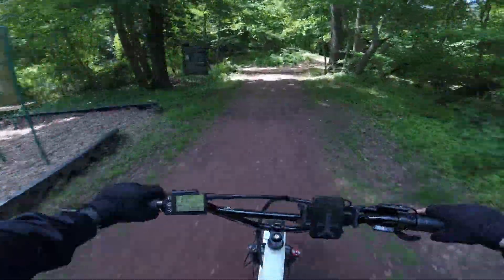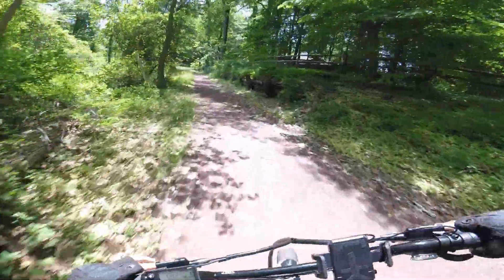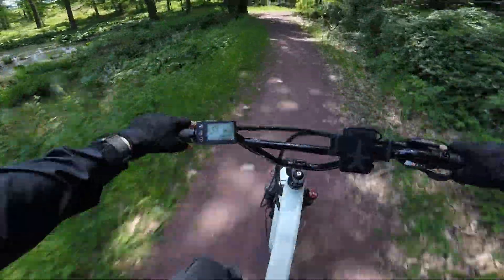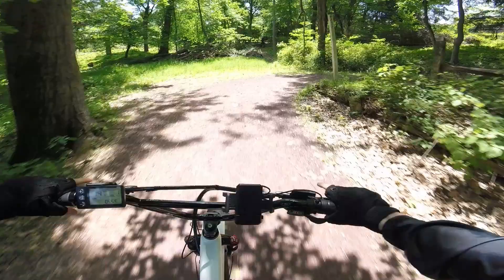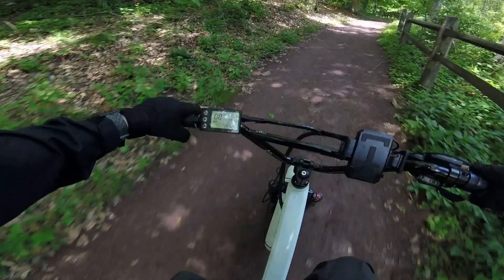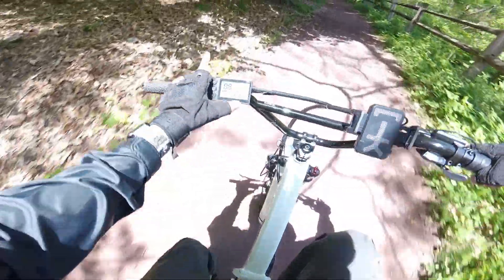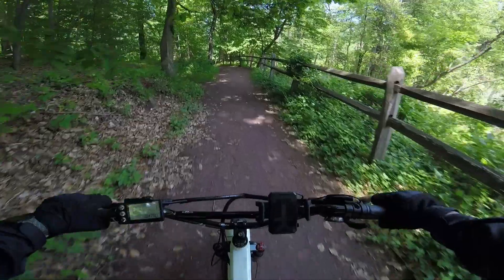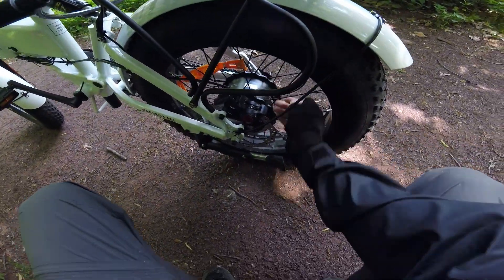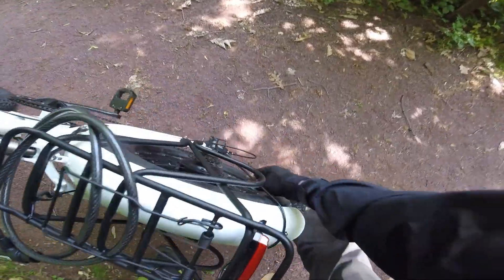We've been pretty heavy on the throttle. We did about five miles and we're sitting at 47.5 volts. Let's see if the motor feels hot — I don't think it will. It's about 75 degrees out now. Yeah, the motor is like barely warm.